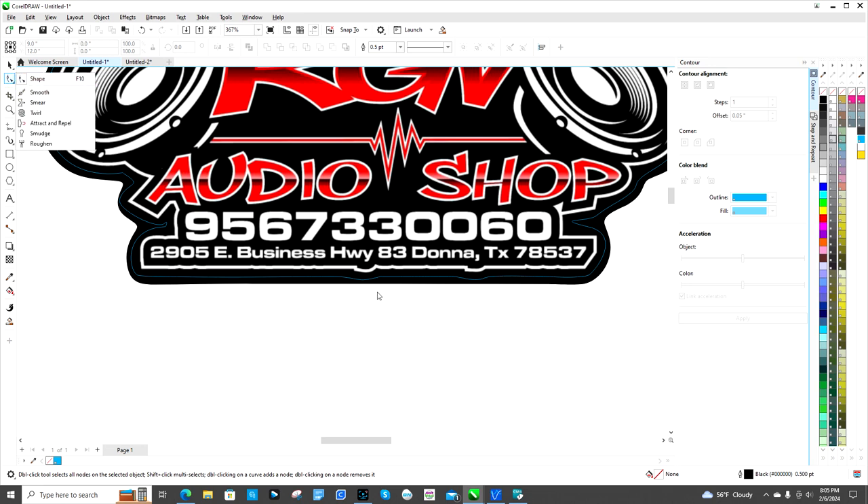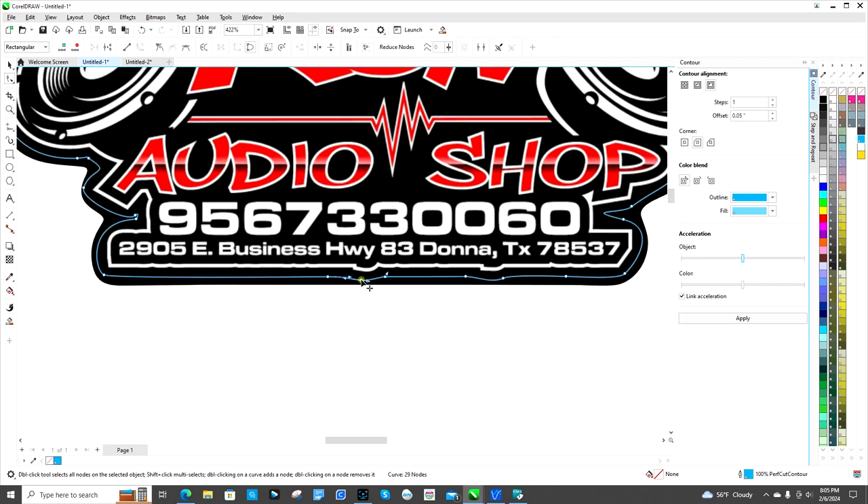I'm gonna click on the Shape tool. You can click on a node and hit Delete to remove it. You can also add new ones — if I delete all these, it's gonna pull the line up tighter. You can make an anchor point where you want your lines to be. When you see the squiggly S-line, that means you're on the cut line — double-click to add a node.